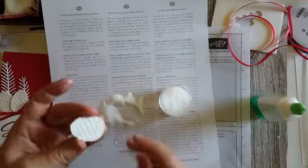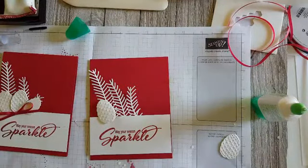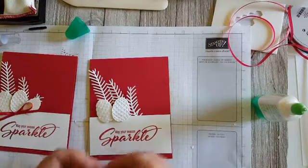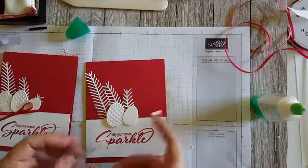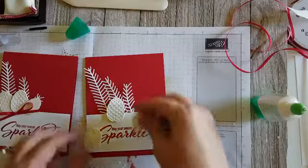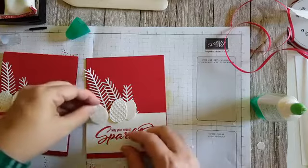There was quite a bit of stickiness, but the Dazzling Diamonds glitter clings well. So now we've got all the pieces — this one, this one, this one, and this one — and they're all going on dimensionals. I'll put just one dimensional on the top piece since we already put the other thing up on dimensionals. I think this will be fine with just the one dimensional.